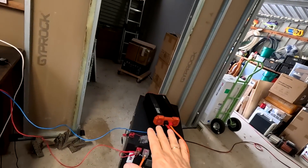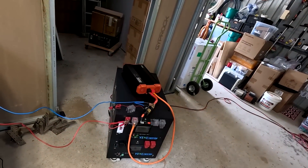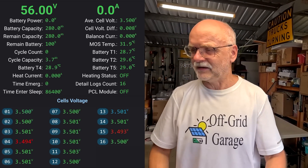I haven't been manually top balancing cells anymore when I receive them. I put them in the battery, charge to 3.45 volts, and let the JK BMS handle the top balancing. If there's no JK BMS - like in the Seplos boxes for example, which have very slow passive balancing only - you need to manually top balance before putting cells in the case, or connect an active balancer, which I'd recommend anyway for these high capacity cells of 300 amp hours plus. There will always be some imbalance in 16 cells over time.